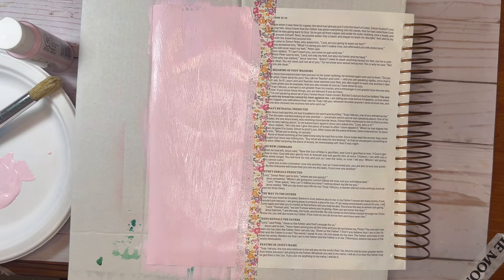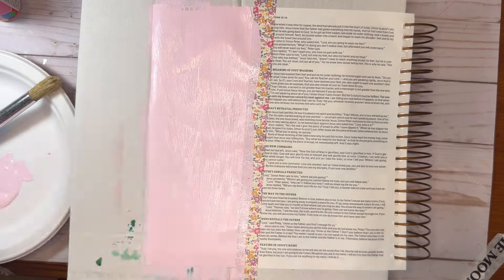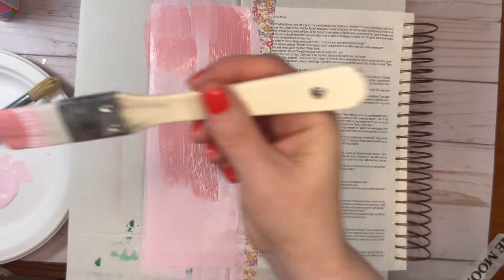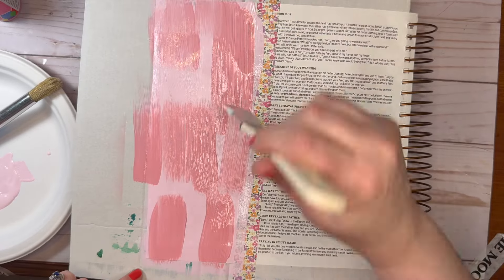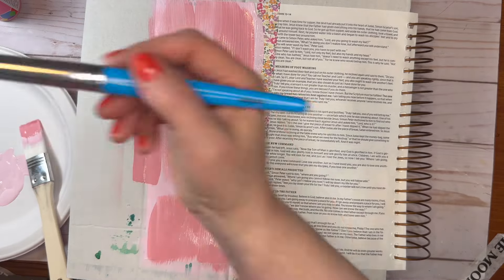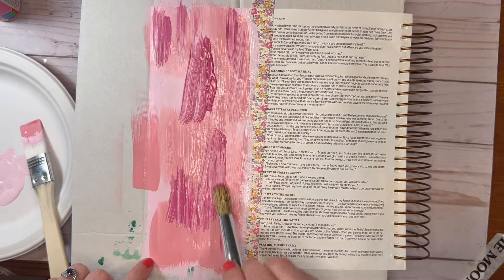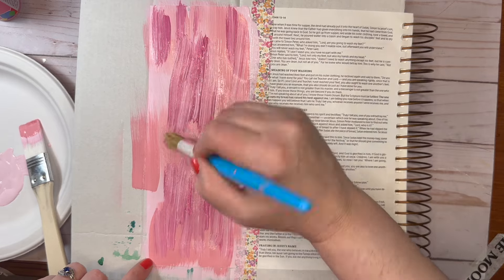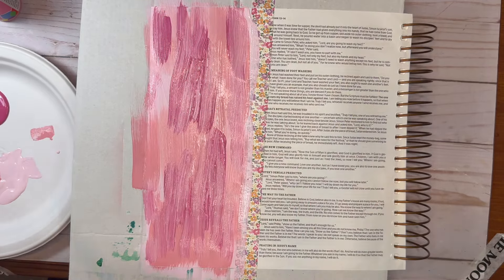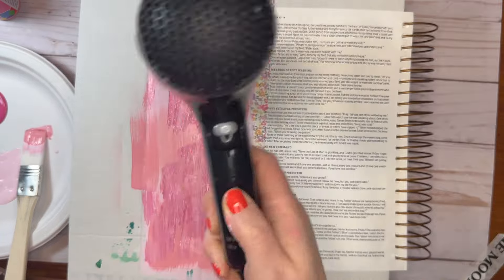I just put some pink acrylic paint down, and I'm going to go in with a darker color and put some little splotches on — not all over, but just to bring out some color into the page. That is representing the colors I see in the kit. Now one color darker, using a different shape brush, putting even more darker colors down. It just gives it some depth and makes it pop.